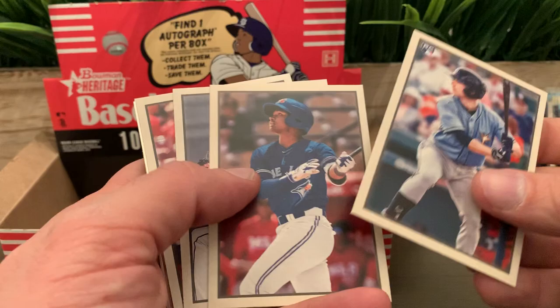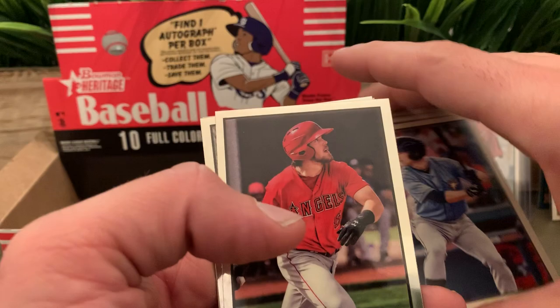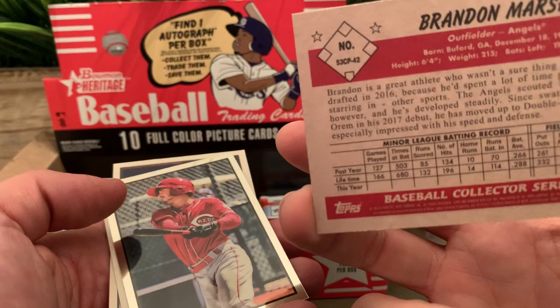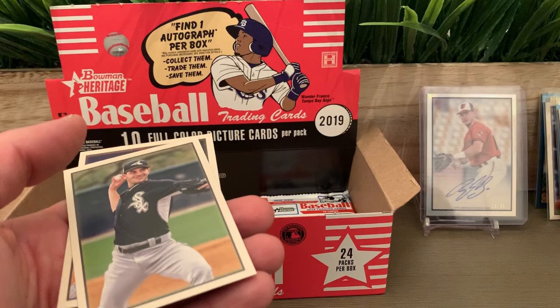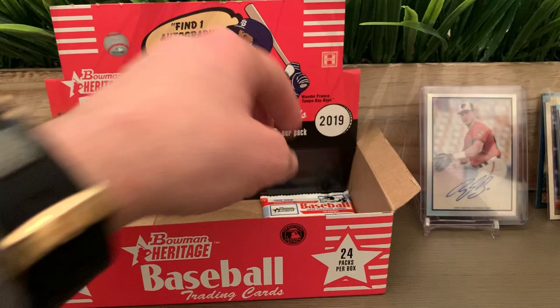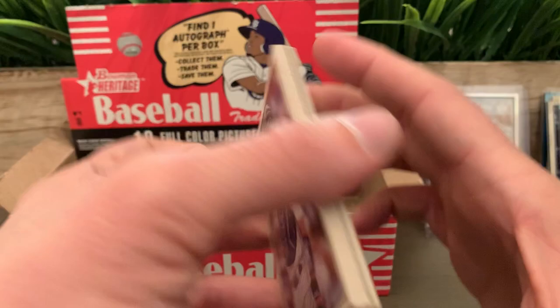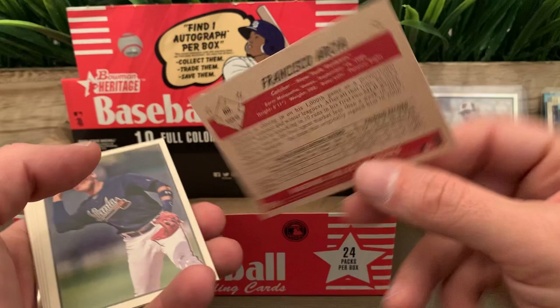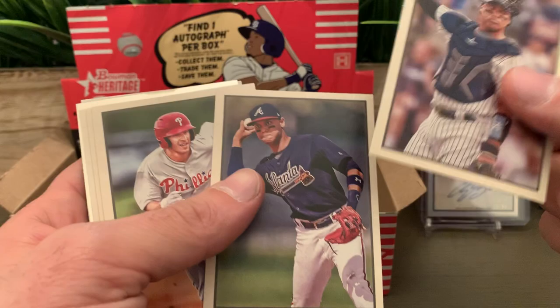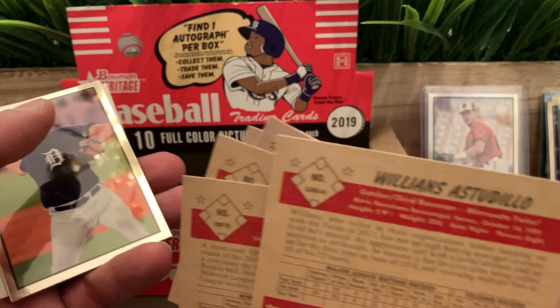We got Brandon Lowe — nice card. Crawford. Logan Allen for the Indians. We have the two chromes: Randy Dobnak and Jonathan India chrome. Last two paper cards: Jacob deGrom and Dylan Cease. Last pack of this box — took half an hour to open everything. I was trying to be faster but I just wanted to show you the product. Francisco Garcia.